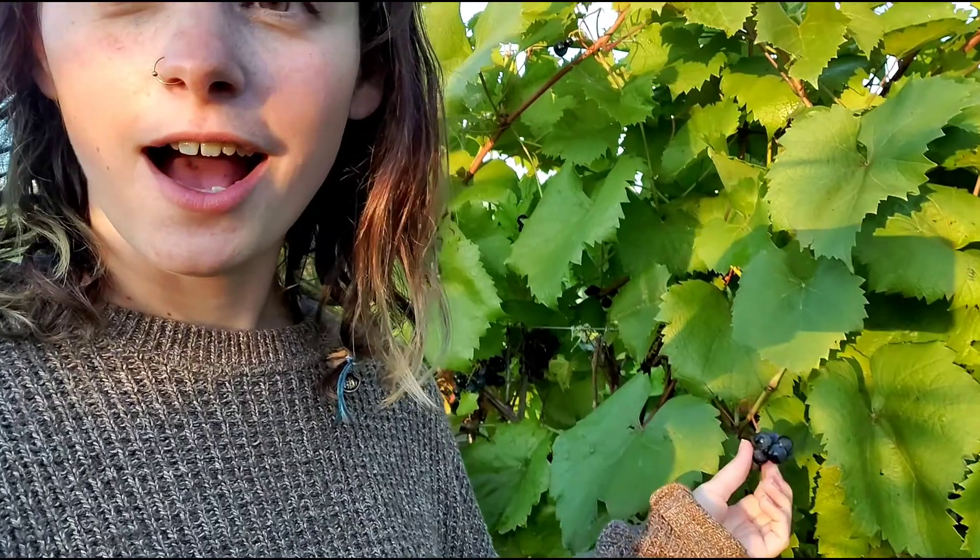Someone asked if we were able to eat the fruit at the vineyard — and yes, we are. Of course you don't want to eat everything you're harvesting, so I'm not just sitting here eating grapes all day. And they are seeded, so they take a long time to eat because you have to spit the seeds out. But yes, we can eat the fruit, and they are delicious.